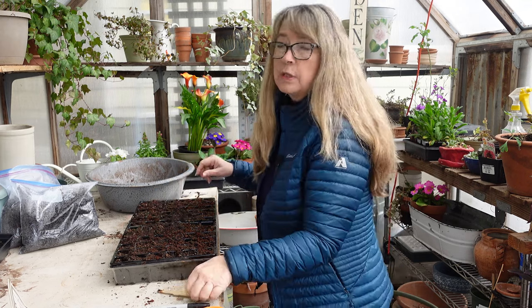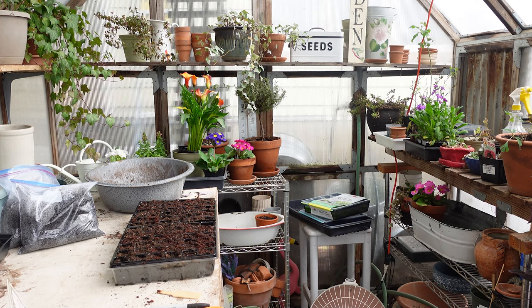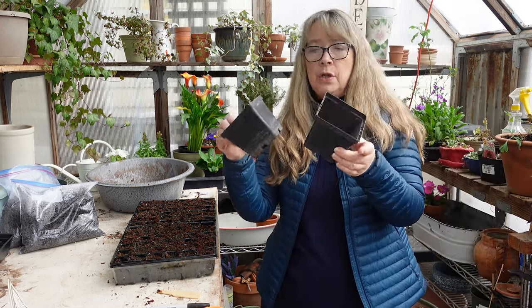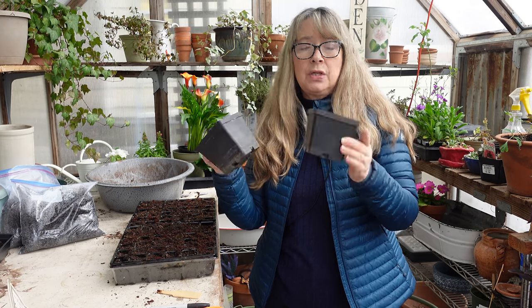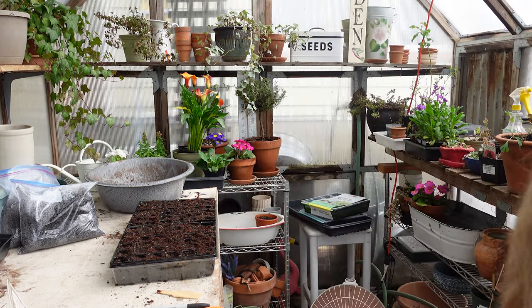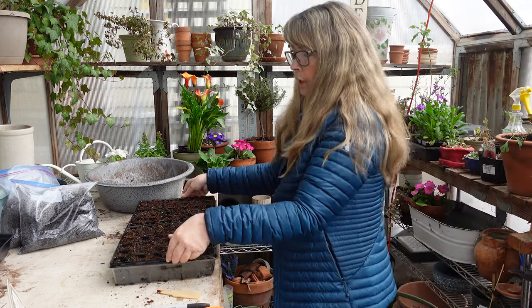Reuse, reuse. The pots like this — some I got years and years ago, I've used them for ten years. They're not going in the landfill. I scrub them up and use them over and over.